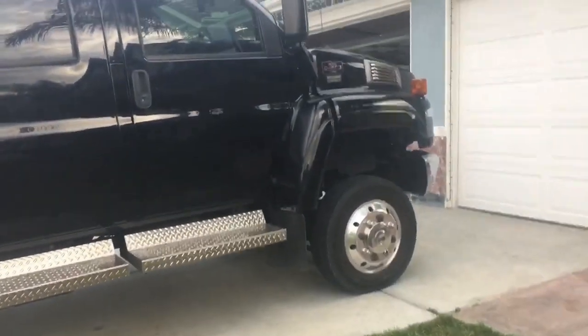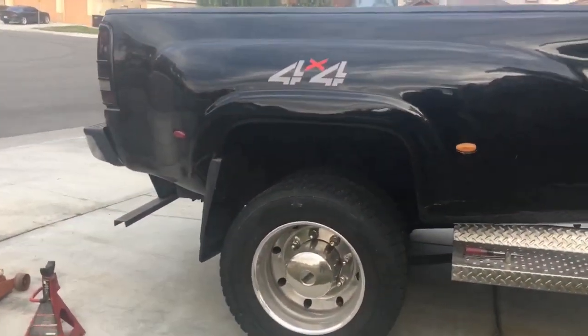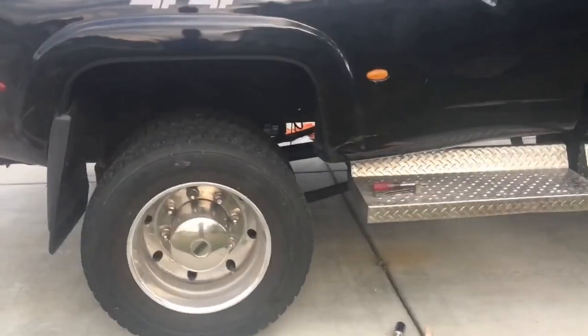Hi everyone, today I'm doing a video on how to change your brake pads on a C4500. I did the front one about a year ago, and it's time to redo the rear, so I figured I'd just do a video and show you guys how to do it. If you guys don't know what it is, it's a C4500 — a medium-duty truck made by GM. They had this model from 2003 to 2009 when they discontinued it.